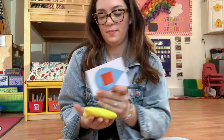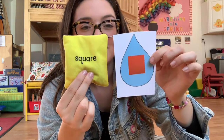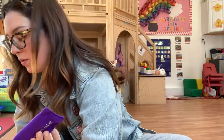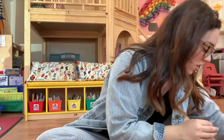What about this one? It's like a stretched-out square. Let's see — it's a rectangle! Very good, guys.